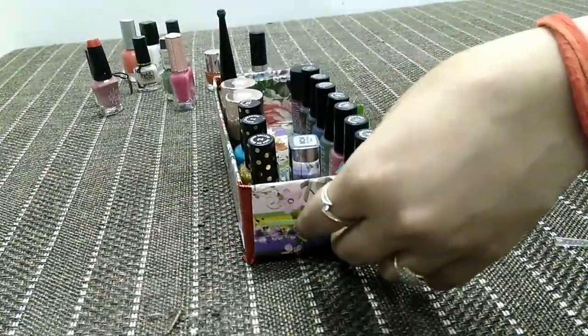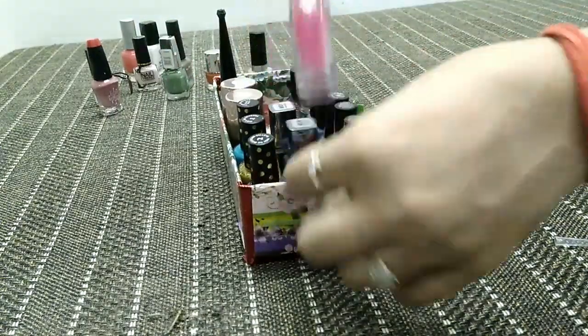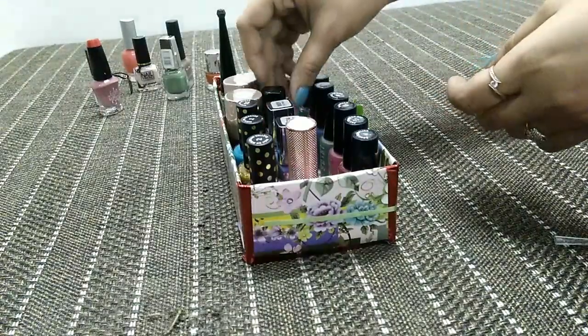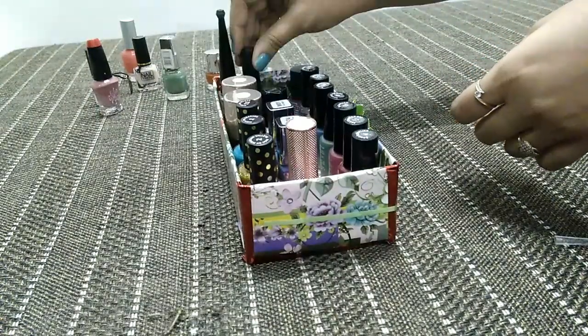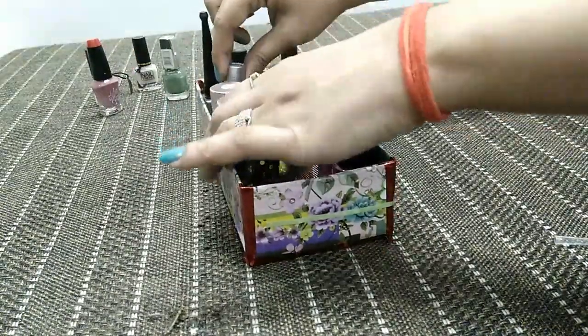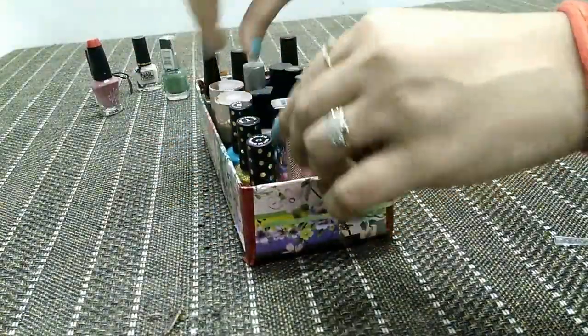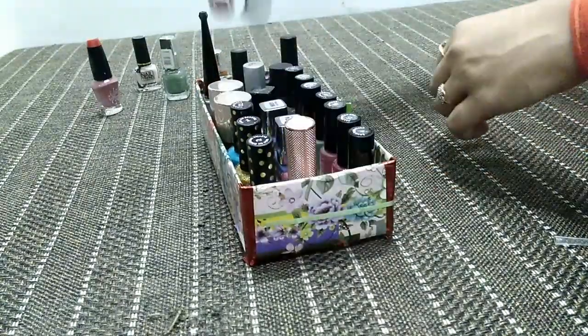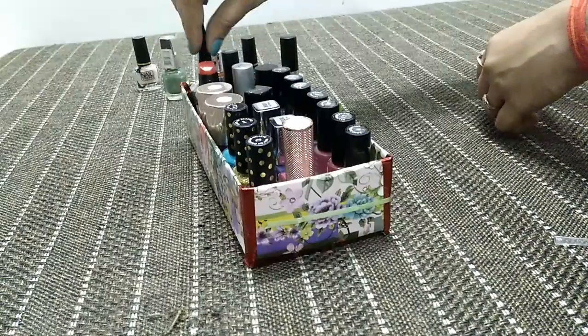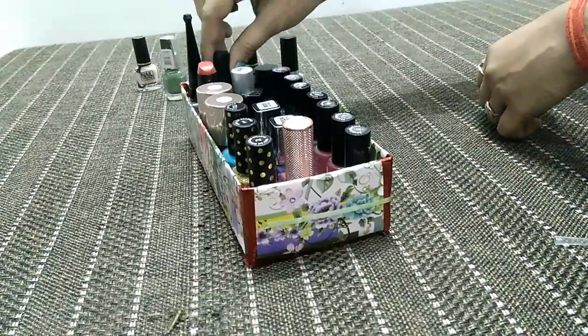If you want to make any local nail paint long lasting, here's a tip: always apply a top coat after applying nail paint. If you apply top coat, your nail paint will stay for up to 8 days. However, you should avoid using local nail paints as they can damage your nails.